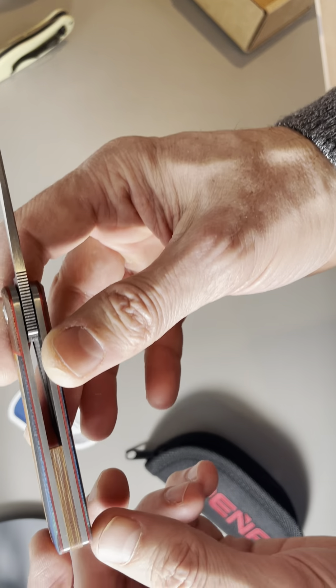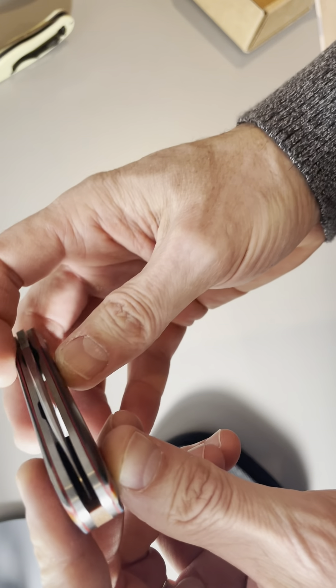Love this — wow, this is really nice. Absolutely no lock stick, feels beautiful in the hand, centering is perfect.